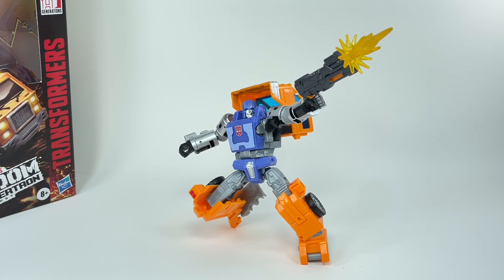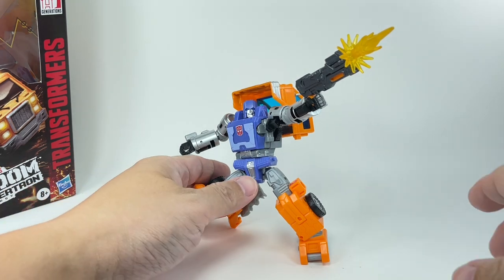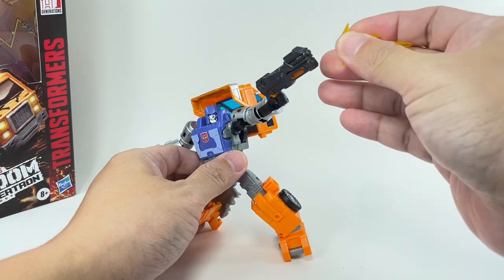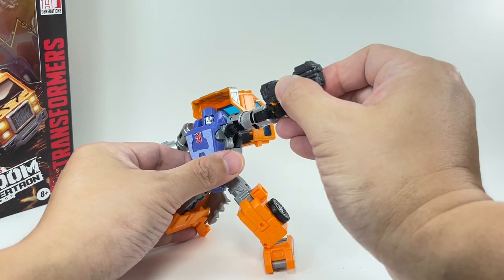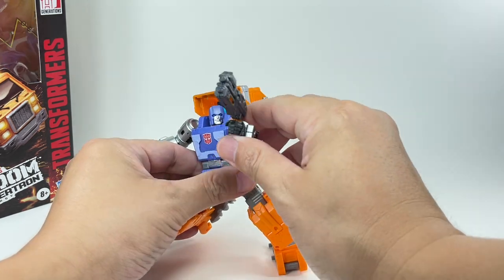Here is Huffer out of packaging, and the figure looks great. At least in robot mode, the figure is absolutely amazing. Obviously it does not come with this blast effect — I just added it. It's from a battle master, and the weapon will fit most if not all blast effects.